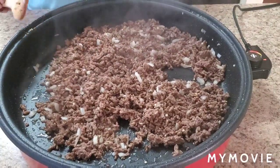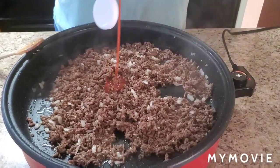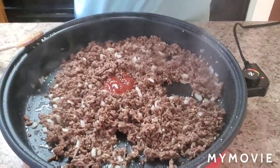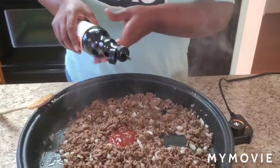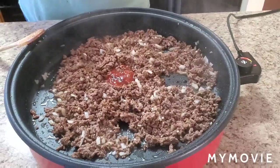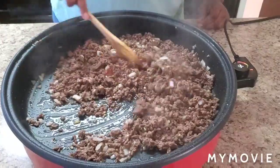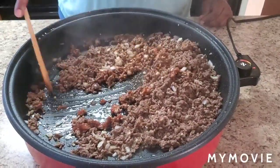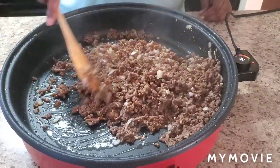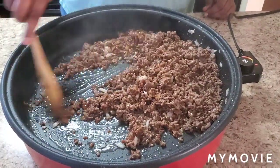We're going to put like a tablespoon of ketchup and you need this Worcestershire sauce — add that Worcestershire sauce in there. Listen to that sizzle. When I tell y'all, just those two combinations by themselves — the aroma, come on now.